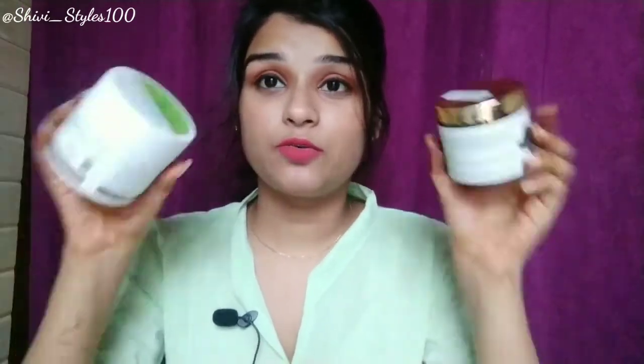Hey guys, welcome back to my channel ShibiStyles. I hope you are all doing good. In today's video I am going to review both masks which are very affordable, but it is not affordable for beginners because there are not so many earning sources, but we want our skincare and pampering for our skin.